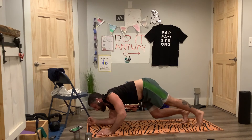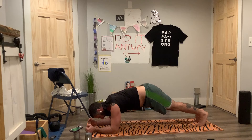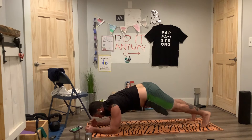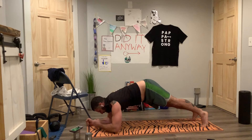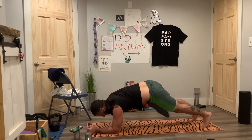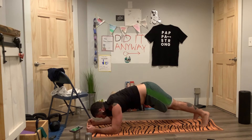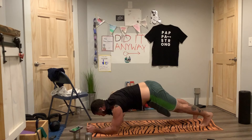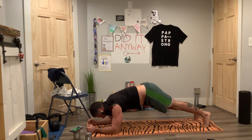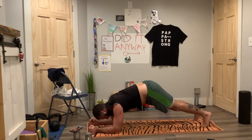Let's go to a plank, then come down onto a half plank — forearms parallel. We're going to hold this. Take an inhale, exhale — one arm up, chicken wing. Inhale, exhale — we're going to internally rotate, bring that fist to your chest. Inhale, exhale. Brace so we're not swinging side to side as much — as little movement as possible.